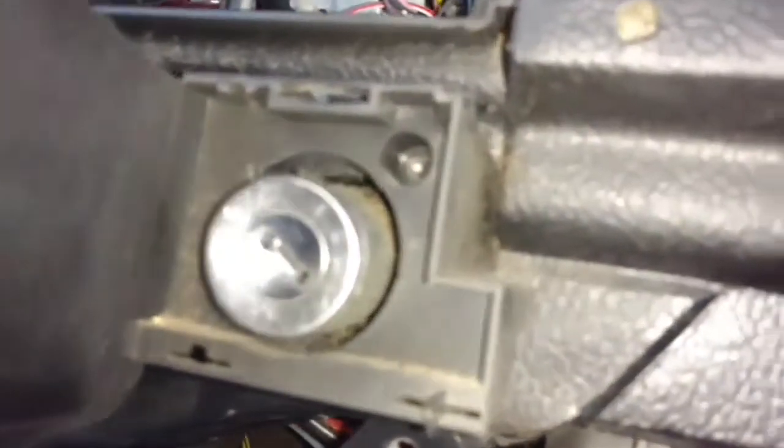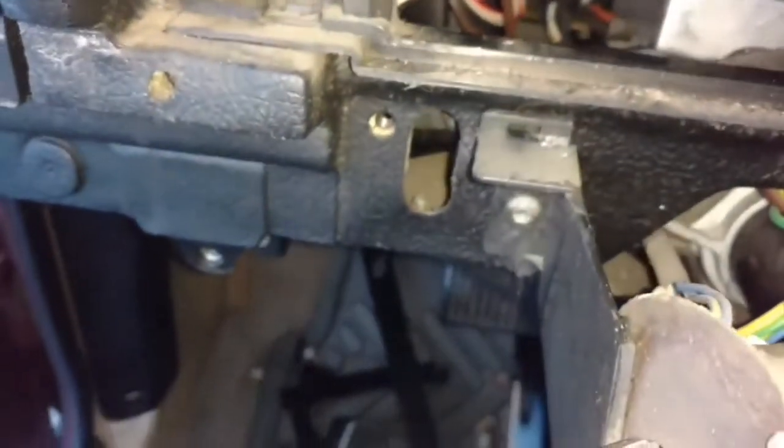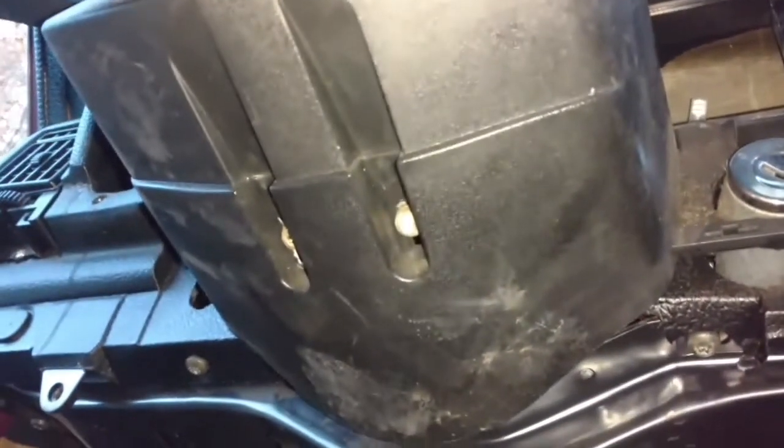You got a T25 there and a T25 on the other side. Take those two screws out — the two screws on the front side, and get the screws loose on the bottom side. And it should come out.